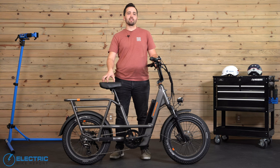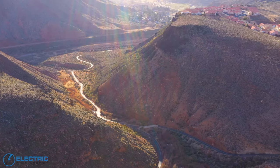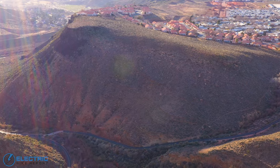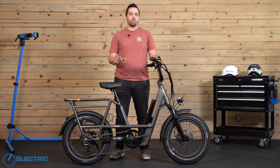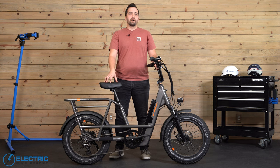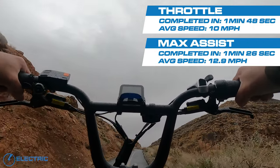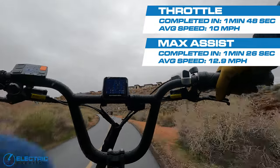Outside of the sheer fun factor that e-bikes offer, they also help eliminate what most people cite as their main reason for not cycling more — hill intimidation. We take each e-bike to the appropriately named Hell Hole Trail, which features a climb that's a third of a mile long with a 12% average grade — much longer and steeper than most hills the average cyclist deals with daily. We did this test twice, in both max PAS and throttle-only. In our throttle-only result, we saw a time of 1 minute 48 seconds with an average speed of 10 mph. In our max PAS test, we saw 1 minute 26 seconds with an average speed of 12.9 mph. Overall, it's a result I'm pretty happy with.